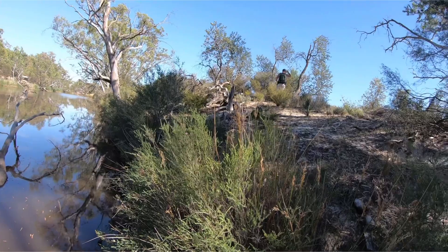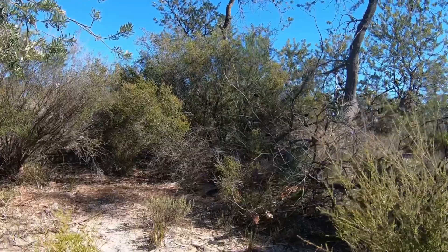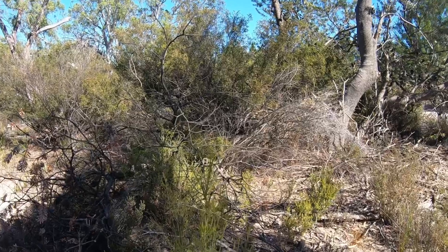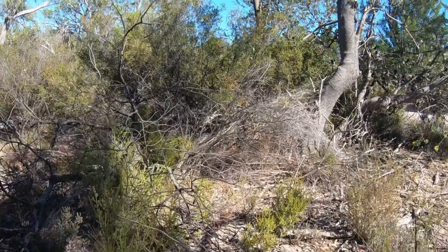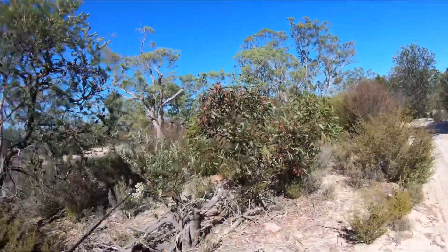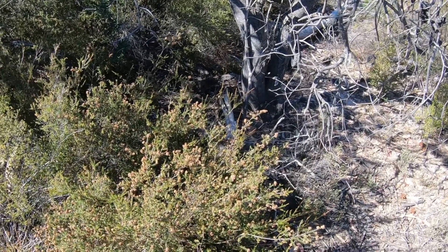Holy shit! What was that? Huge. Let's see if we can get close. Just scared the bejeebus out of me. Just laying there — can you see him in there? He is huge. I don't want to get too close because I'll scare him, but he is awesome. I just want to get a decent shot of him and we'll be off. There he is — absolutely beautiful, nature at its finest.